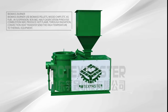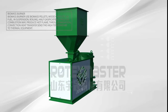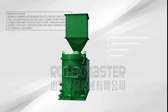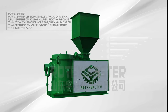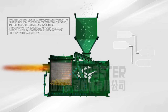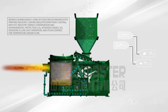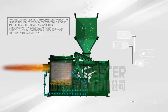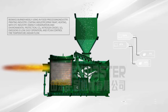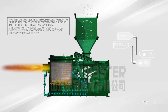Biomass Burner. The biomass burner uses biomass pellets, wood chips, etc. as fuel. In suspension boiling, half gasification, pyrolysis combustion mode, it produces a hot flame. Through radiation and convection heat transfer, it sends high temperature to thermal equipment. Widely used in food processing, printing, coating, spray paint, heating, and bathing industries. Energy saving and environmentally friendly — carbon dioxide, nitrogen oxides, sulfur dioxide emissions are low. Easy operation, and it can control fire temperature and air flow.